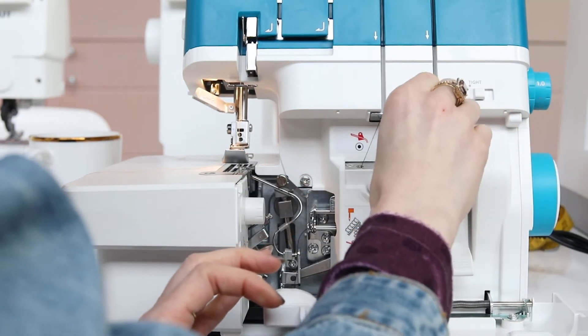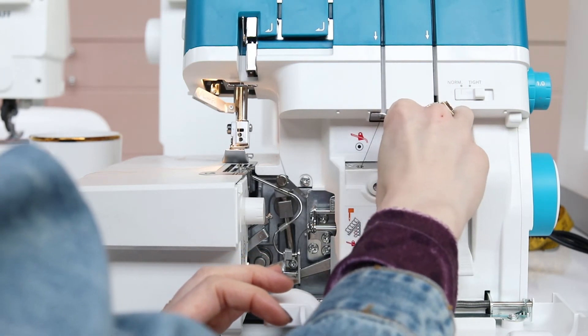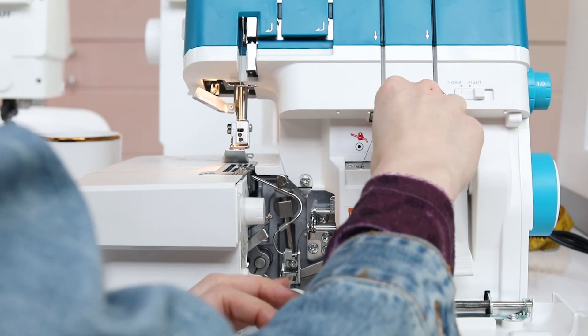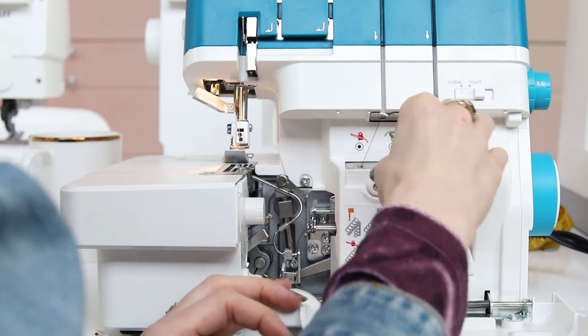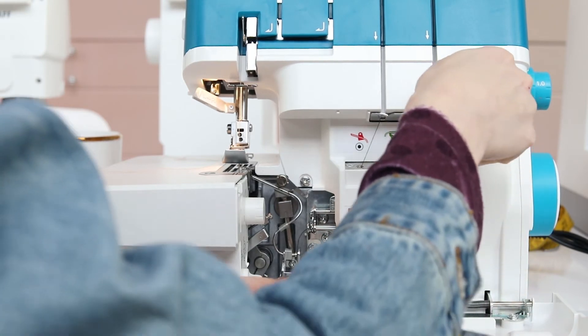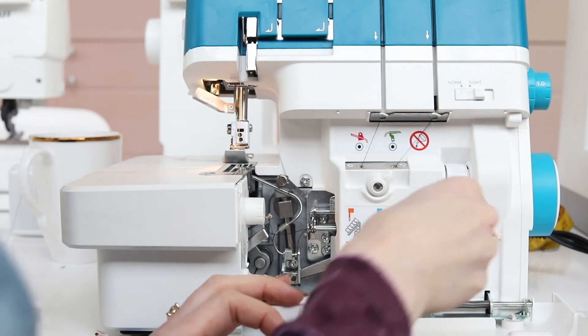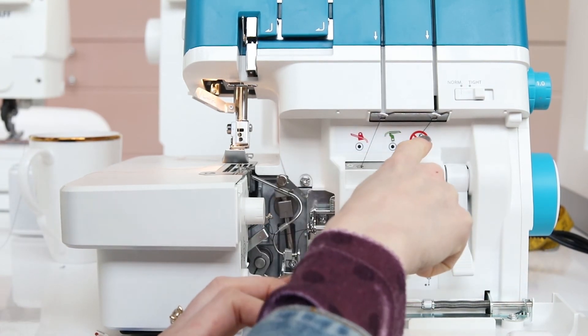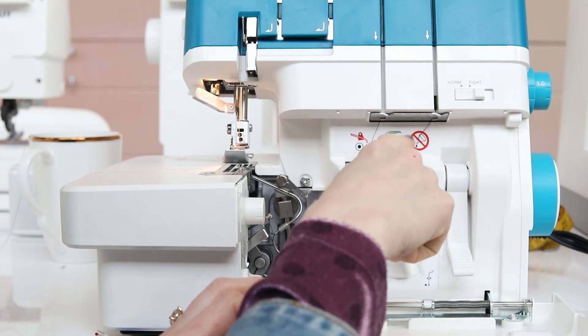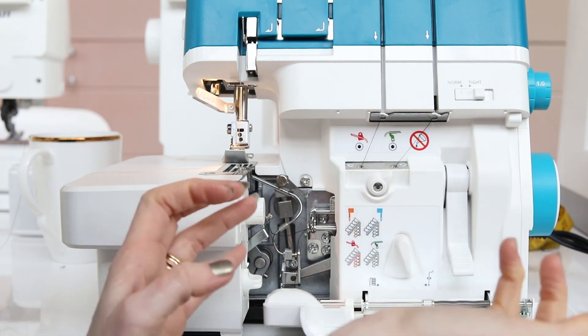Stick a little tail in the lower looper, but leave enough excess outside for the air threader to pull it through. Then raise this lever and lower it. And as you can see, it pulled the thread all the way through, so you're ready to go.